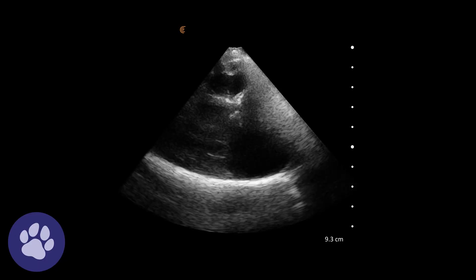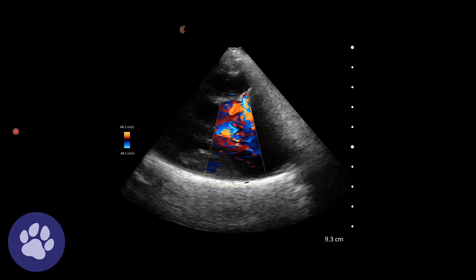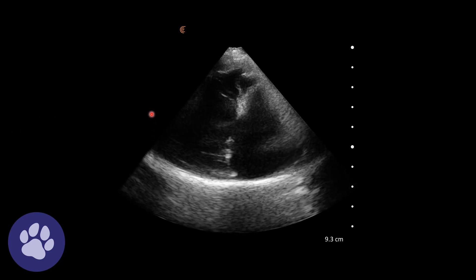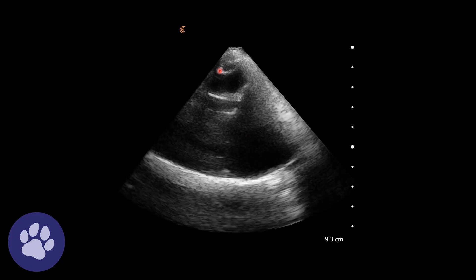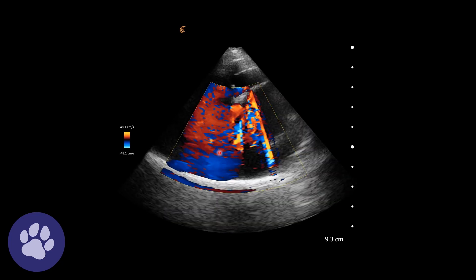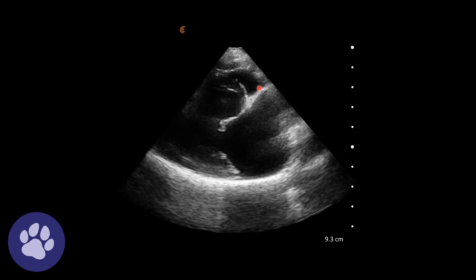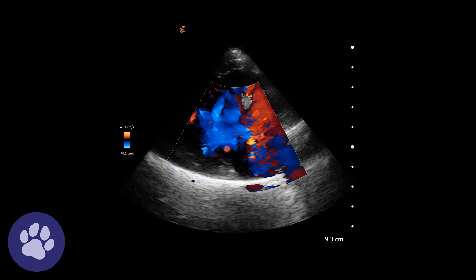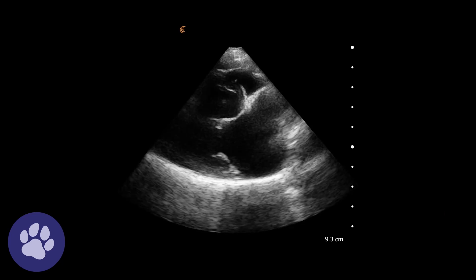Here we have our right-sided views of the heart — this is our right parasternal long axis four chamber view. We've got the left ventricle here, the mitral valves here, left atrium here and the right side of the heart up here. The first thing we notice is that the left atrium is quite large, quite a bit larger in width than the left ventricle. We're looking for some regurgitation or evidence of that over the mitral valve, though it's not so easy to see at this angle.